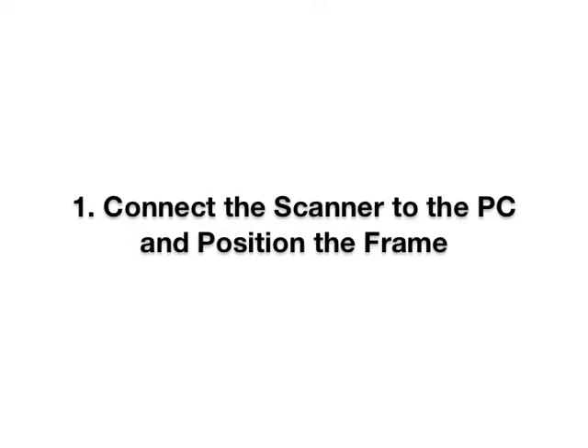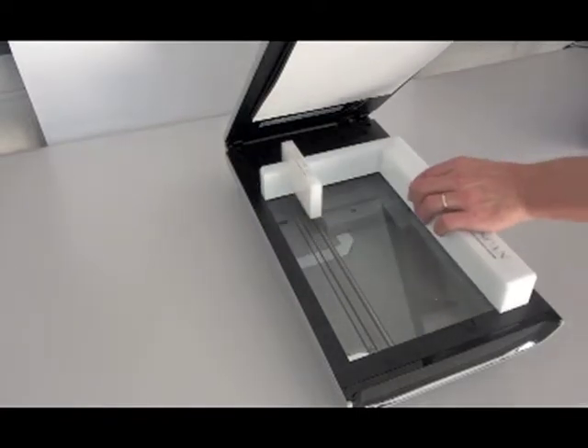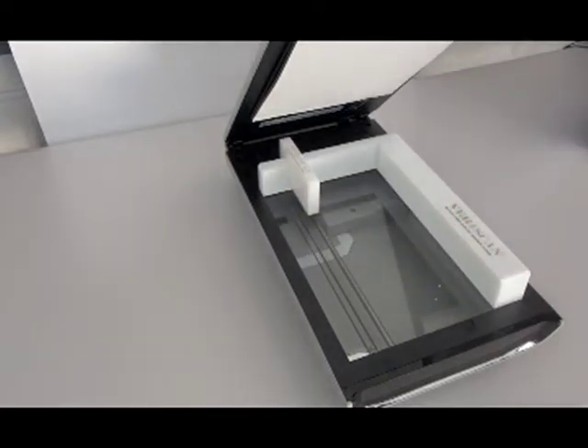To position the frame on the scanner, place it firmly into place like so. Remember that the scanner must be connected to the PC in order to scan.